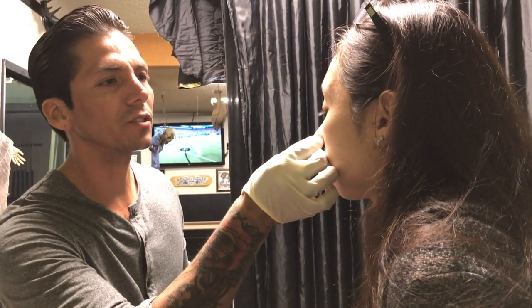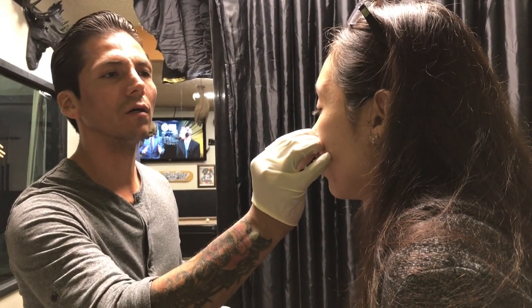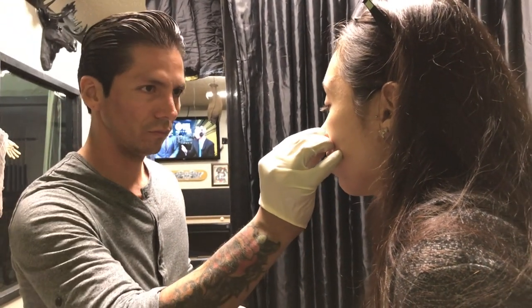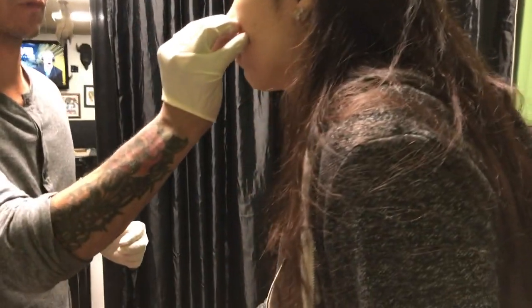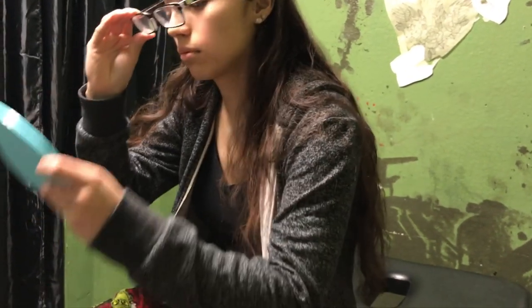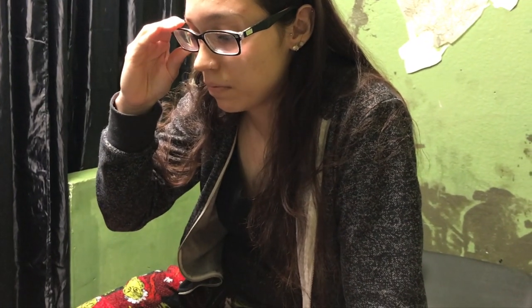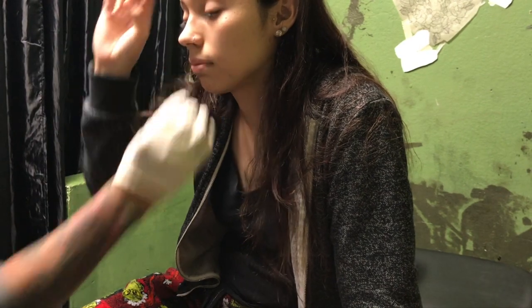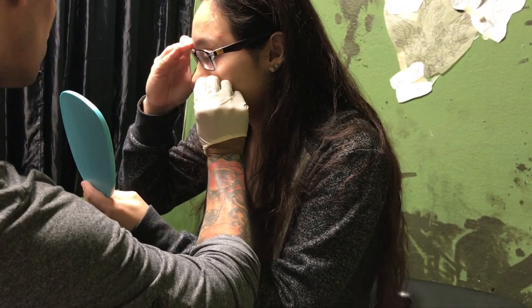I'm gonna actually place it with a hoop just to kind of show you where it's gonna go. I kind of want it right in the crease. You want it on the crease, right? Yes. Most people, when they do the hoop, they do the little one because they don't want it sticking out too much. Does that make sense? Yeah. That's the same one you already have — that's the little one.